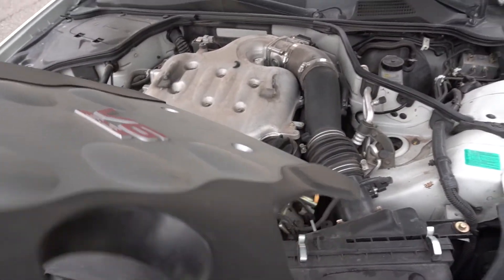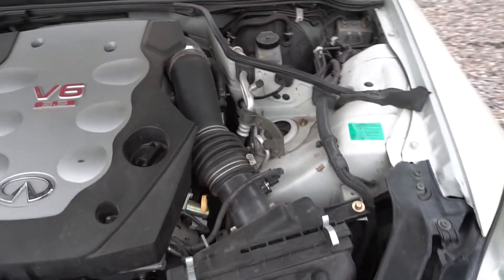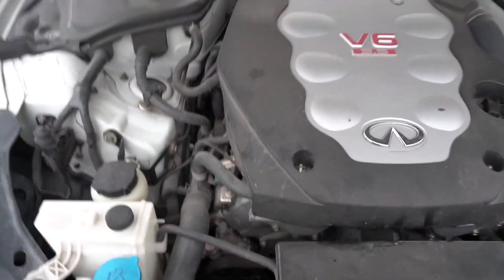The engine bay looks pretty clean and functional to some extent, but it's pretty janky. I also really want to wash this engine bay. There's apparently a leak on the cam sensor O-ring — that's easily fixable, I just need to find where they're at. There are multiple issues with my G35, obviously because it's an older used car, but most of these issues are pretty solvable.